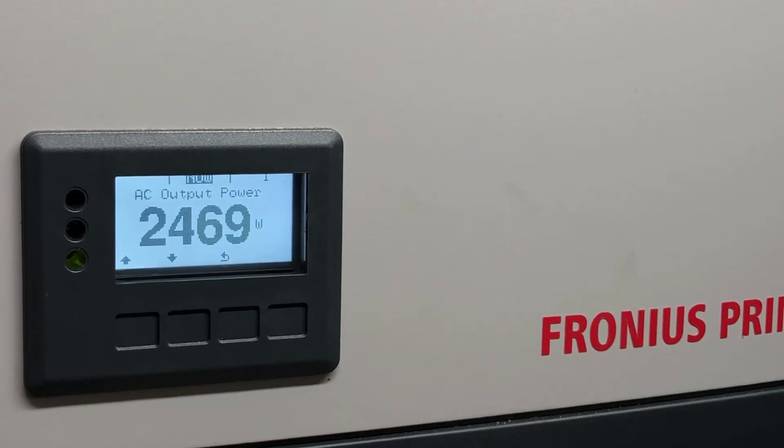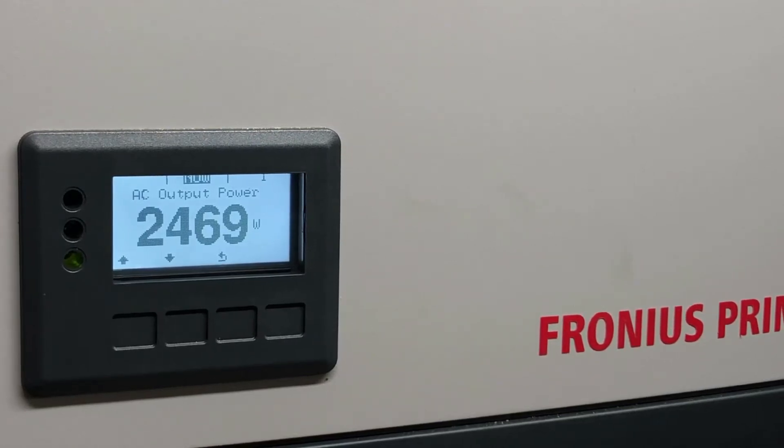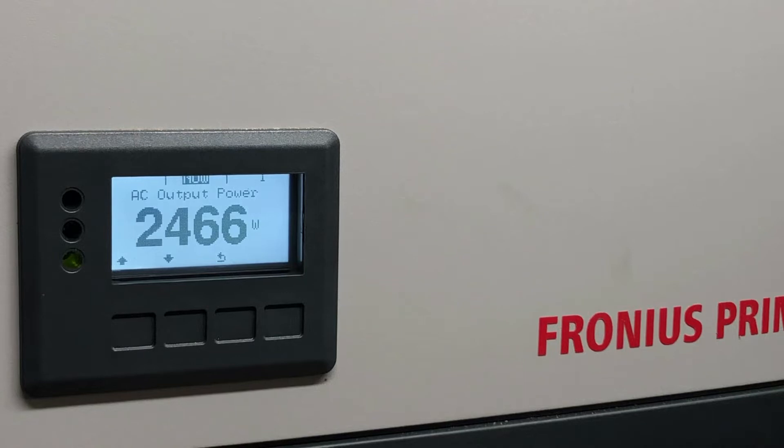Hi, Simon here from Goldco Solar Power Solutions. Today I want to show you how to turn on or off the second maximum power point tracker on a Fronius Primo or Simo inverter.